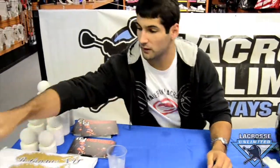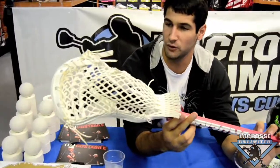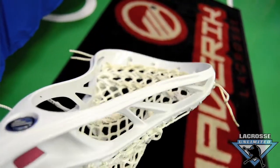We also have a new head coming out — the Metric, which is their new head right now. Really, really cool and nice. I haven't had a full chance to use it yet, but the Metric is nice. The scoop looks great and there's a lot of hold to it. For any Maverick equipment, you can get it at your local Lacrosse Limited.